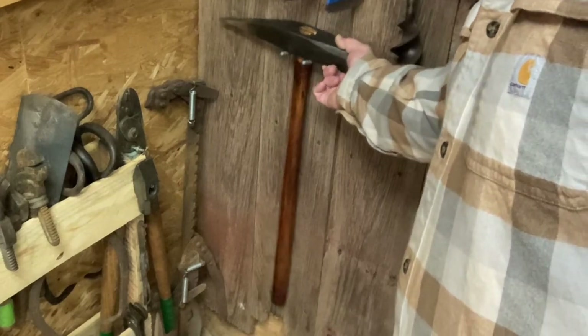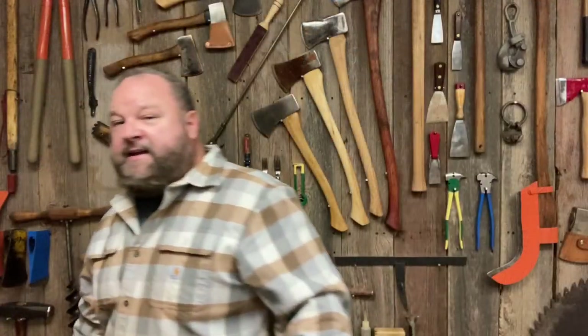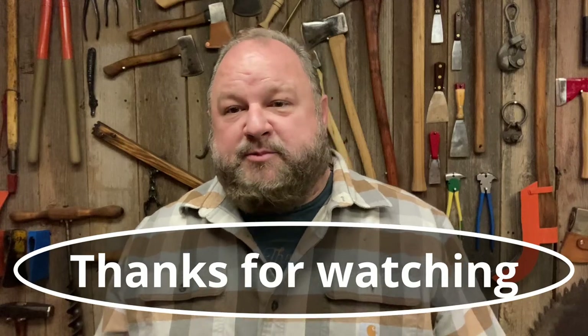Anyways, this has been a lot of fun putting together. Thanks so much for joining me on this. We've got a place here on the wall for this, so let's go ahead and put that right there. Hope to see you on the next video. Give us a thumbs up, like, share with a friend, subscribe. Hope to see you next time. Have a great day and God bless.